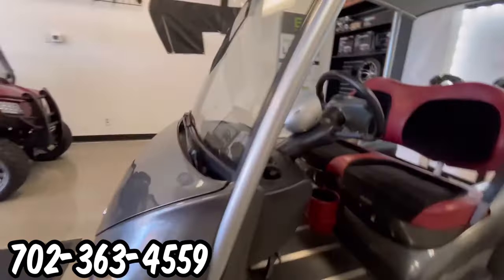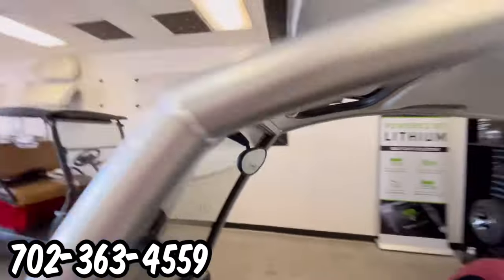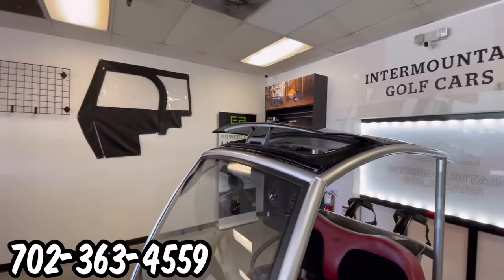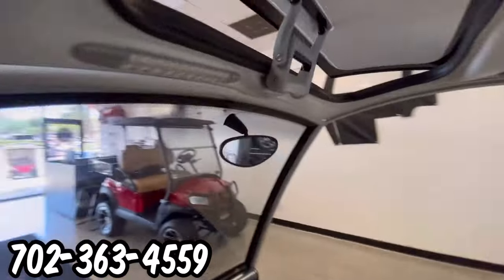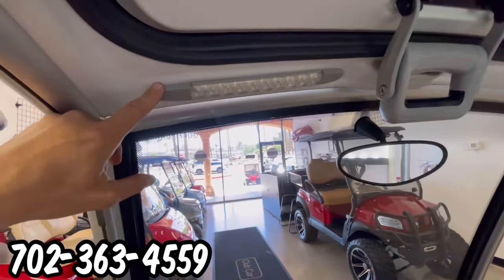This golf cart is a lead acid battery golf cart. We have the handle for the sun visor, and right next to the handle for the sun visor, we have the dome light.